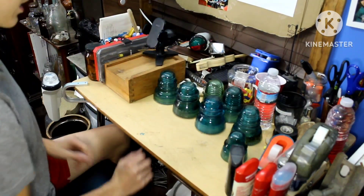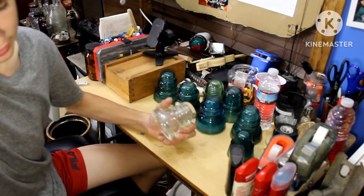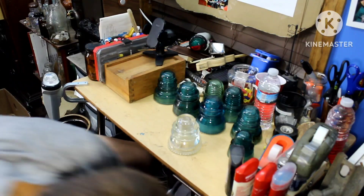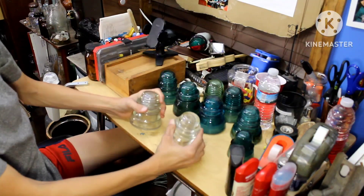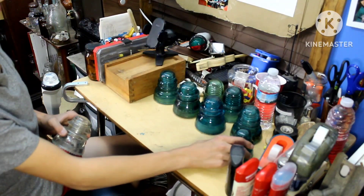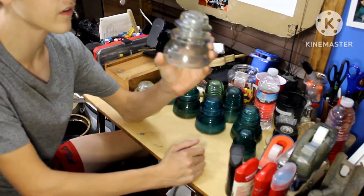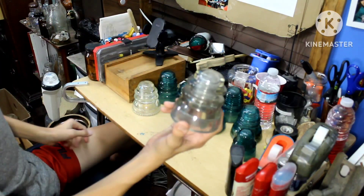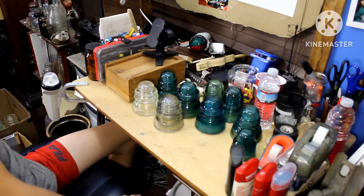Alright, that's all the blue ones. Now let's move on to the clear ones. Starting with clear ones, we're going to start with a Hemingray 42. I found a Hemingray 42 at a railroad a while back. It's a little bit dinged up from the rocks. All these were used for telegraph.